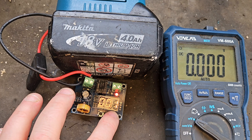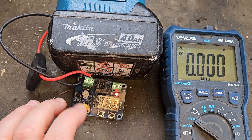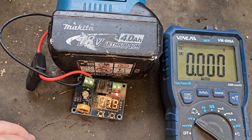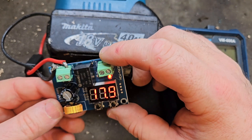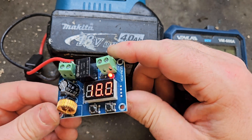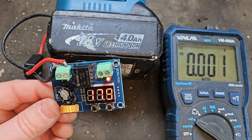I accidentally set the delay one time and couldn't figure it out — it was set to five minutes, so I was sitting five minutes before the light would come on. Unless you've adjusted the delay by accident, it won't be an issue because the delay on these boards comes set at zero — unless you need the delay for some reason related to whatever you're using.